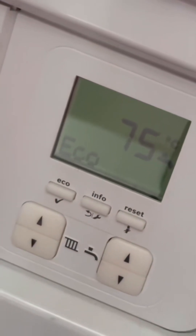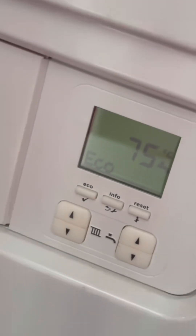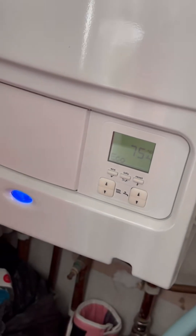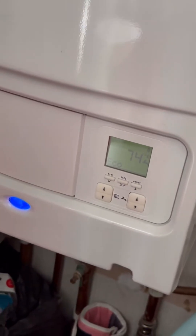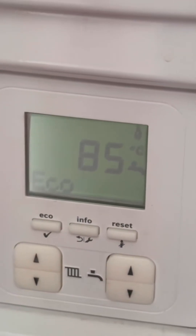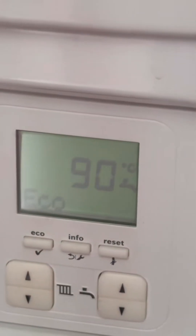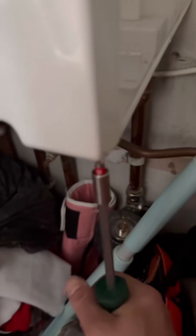First thing I've noticed is the pressure's okay, but the boiler is sat at 75 degrees in eco, so I'm suspecting a blocked plate. Running the hot tap, it takes a while for the boiler to actually kick in because the temperature's so high. What this is showing is that the plate heat exchanger is blocked and it can't distribute the heat — the boiler just gets up to temperature too quickly and locks out. Hence the customer saying they've got no hot water.